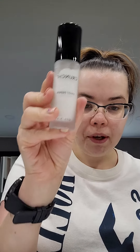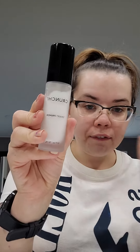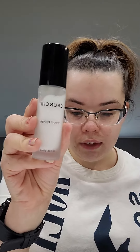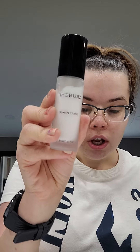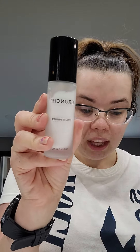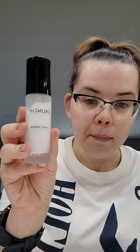It smooths the appearance of fine lines and pores, creating an even canvas for effortless makeup application that lasts all day long. It's now packed with more skin-loving ingredients like mushroom extract and sunflower seed oil to leave you with fresh, healthy-looking skin. A Smart Primer will elevate your foundation to another level of unprecedented performance.